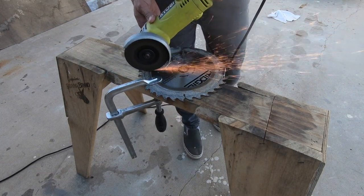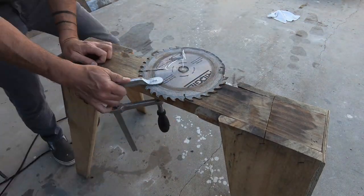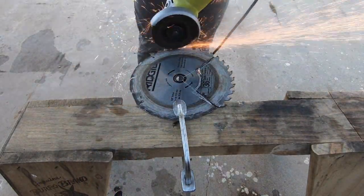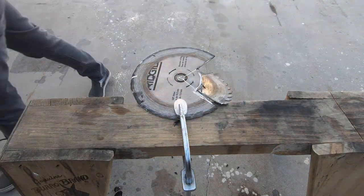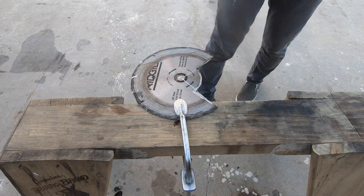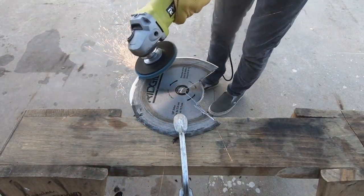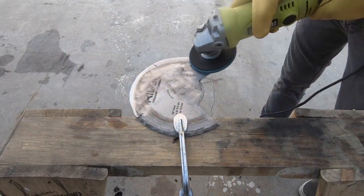You don't want the blade to pinch, so I make sure not to push too hard and instead just make a lot of shallow passes. It's hard to get into some of the real tight corners, so I just use pliers to break away the last piece. After using a cutting wheel to make the cuts, I switched to a 40-grit flap disc and used this to bevel the edges and make them sharp.